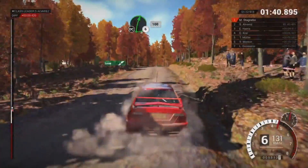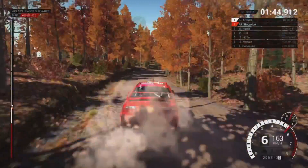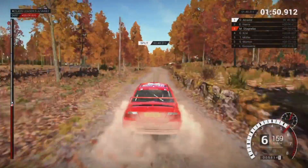Right 6 over crest, don't cut. 100. Right 4 long, tightens, keep in. Might be having a problem with the gears. Into left 6, don't cut. 200. 200 over bumps, 200.